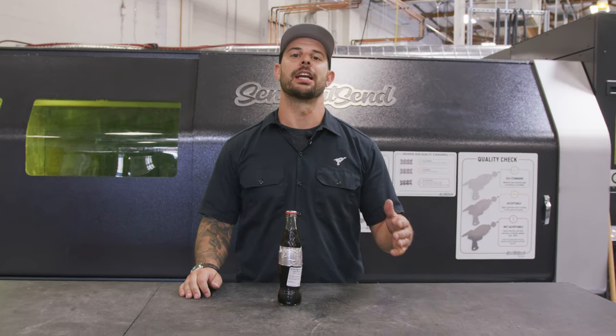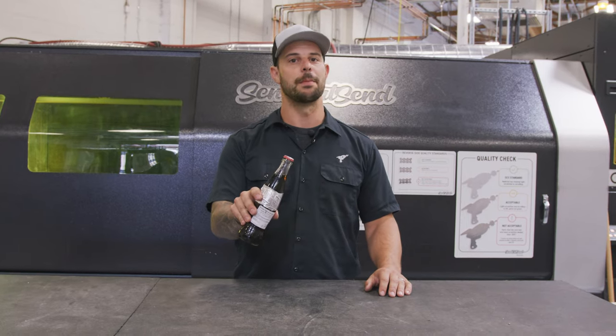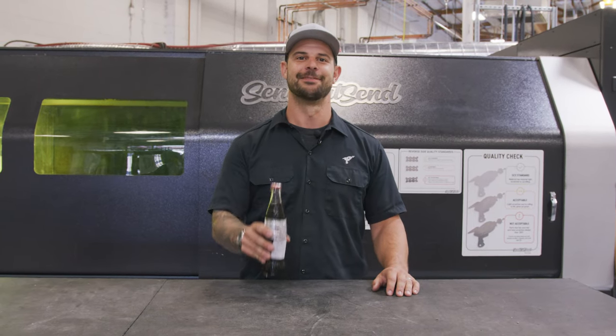I'm Jake and we're back with another Down and Dirty where we take simple problems and create quick solutions. Today we're going to make a bottle opener for this generic bottle, so let's get into it.